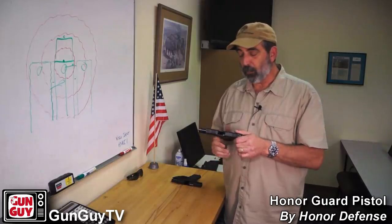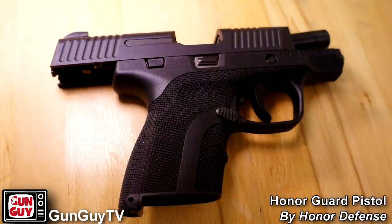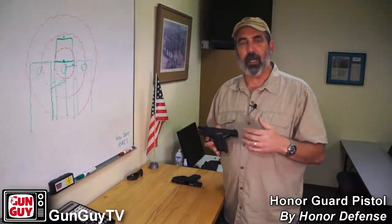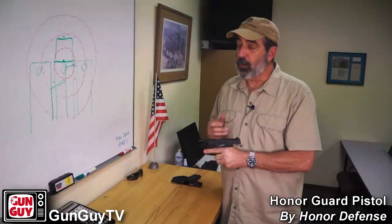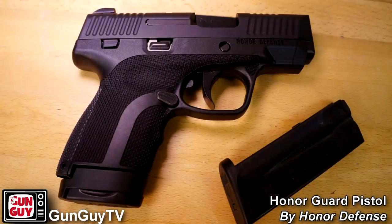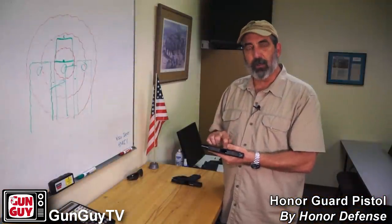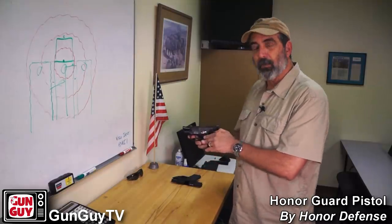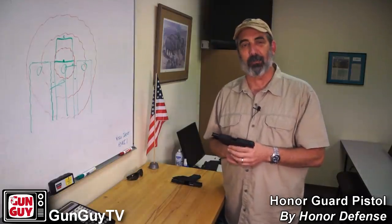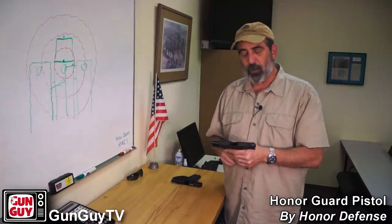Some other things I thought were really neat: the grip. I was really impressed by the grip for a couple of reasons. I like the way it's textured — it's comfortable but rough enough without biting your hand, and it really grabs you. You grab it, it grabs you, and you know you have a very solid purchase on the gun. It's also inlet where your thumb goes on both sides, which is important because if you're left-handed, you've got the inlet for your thumb on that side, and if you're right-handed, you have the same inlet on the other side. My son is very left-handed, so this would be a great pistol for him.